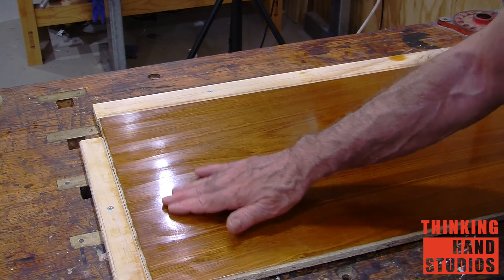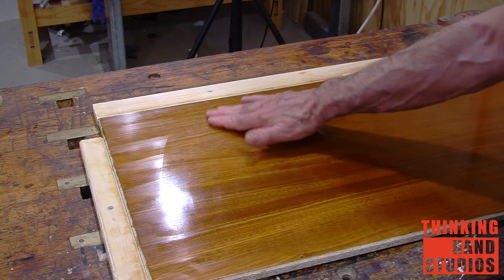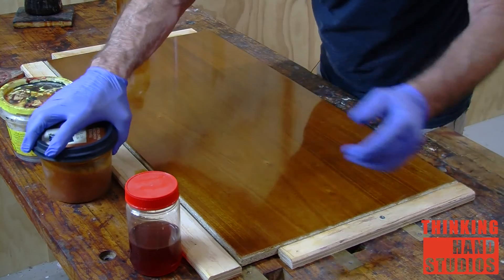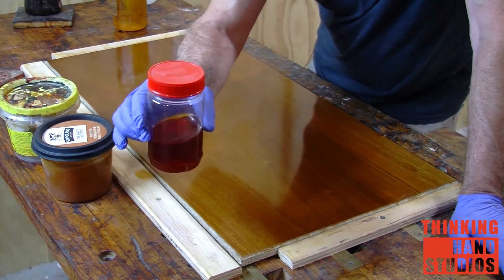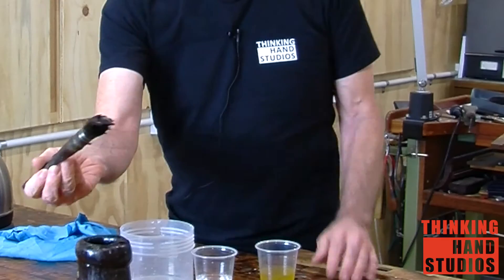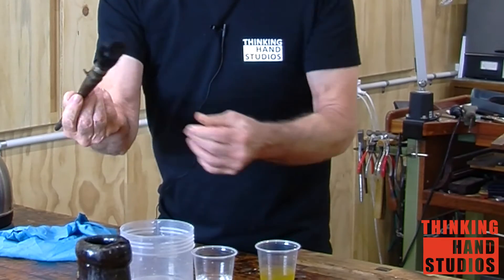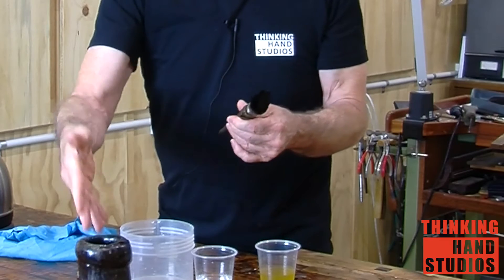I will be taking you through the process of French polishing without any unnecessary complications, answering the questions I would have liked answered when I started. There are detailed demonstrations taking you step by step showing the various stages in the process. If you follow the demonstrations all the necessary skills will form naturally. All you need is a little experience, practice and patience.